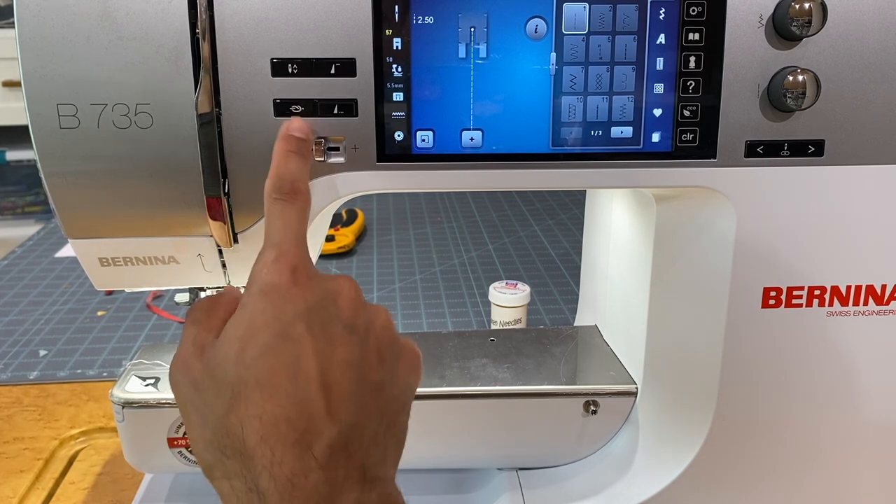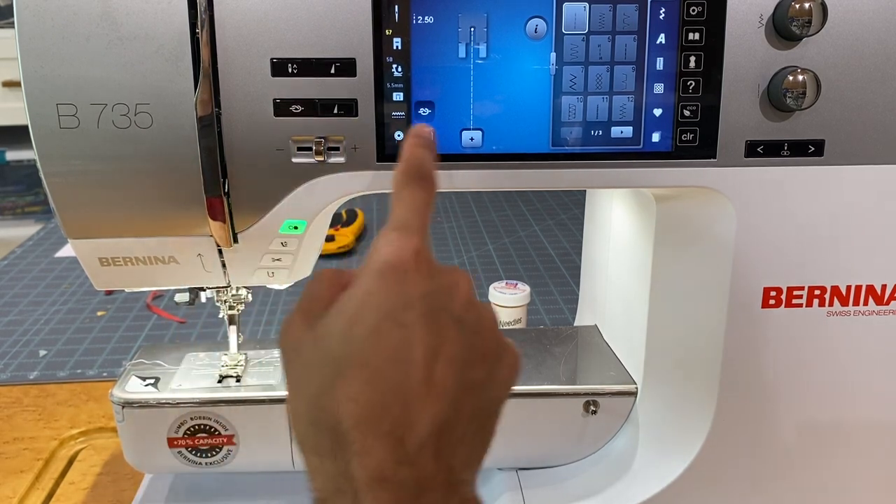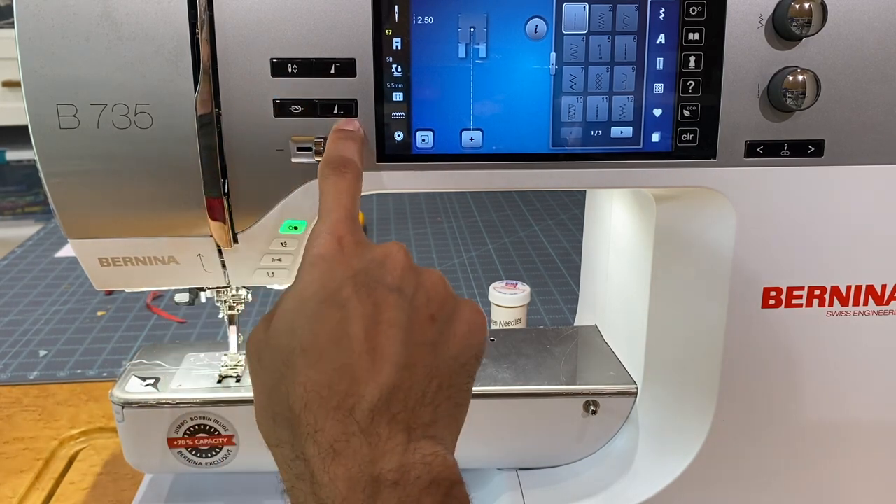Moving to the other four buttons — which we also see on the 790 and 770 Plus — the first is our tie-off function. We can have the machine tie off automatically at the beginning every time we start, which is changeable in the settings. Or if we want to tie off at a particular location, we can hit the button and the very next thing it will do is knot in place.